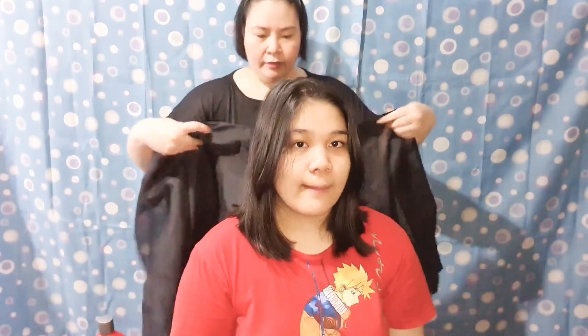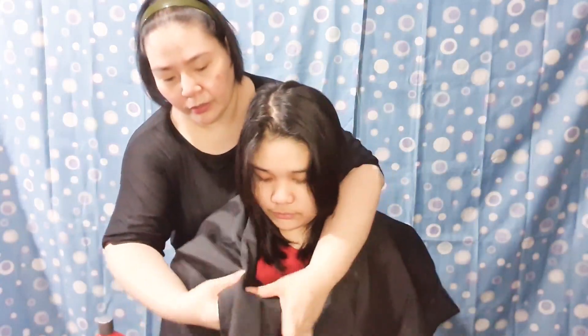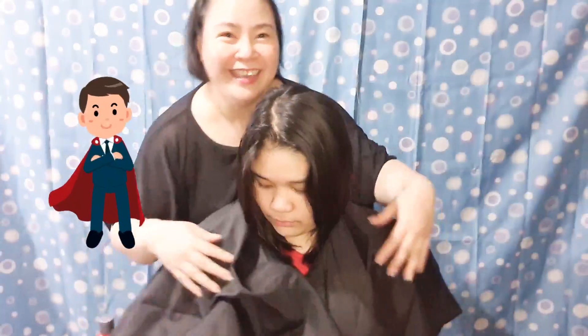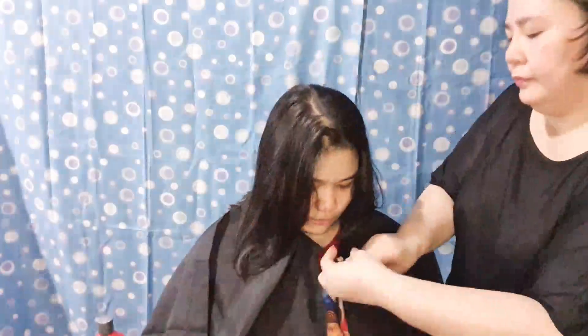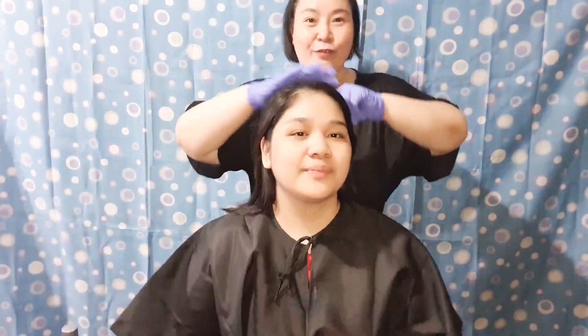But first, of course, we have got to protect the shirt. We are using a barber's protective gear. I'm also going to be wearing my gloves to protect my hands from the color. We'll be dividing the hair into four sections.